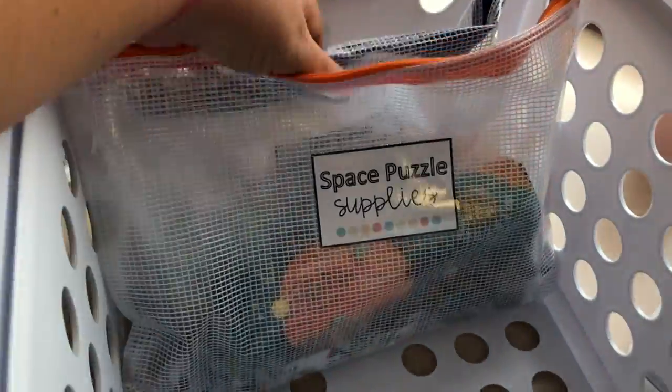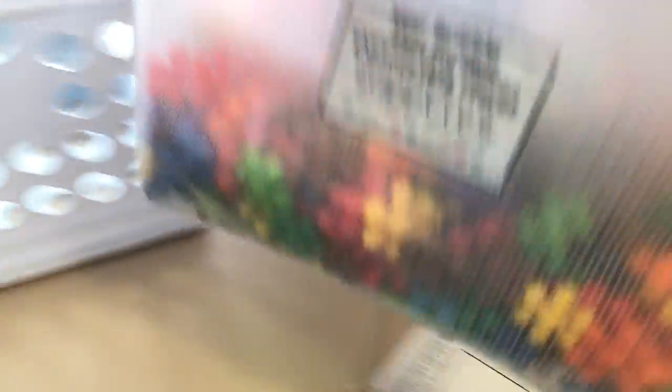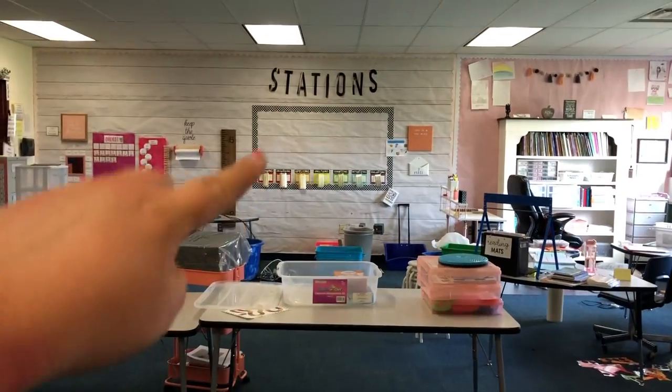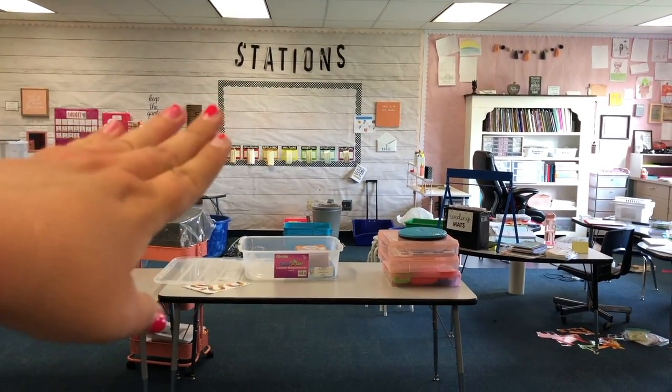I'm just putting them in this crate for now since I had an extra one, but I don't know if they'll stay here. I'm thinking about getting another one of these storage units — I have this one at the back of my room, and I'd like to get one for underneath my stations area. I might put them in one of those little cubby holes, but we shall see.